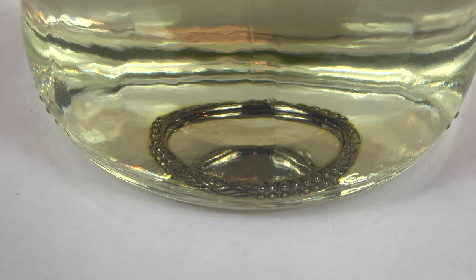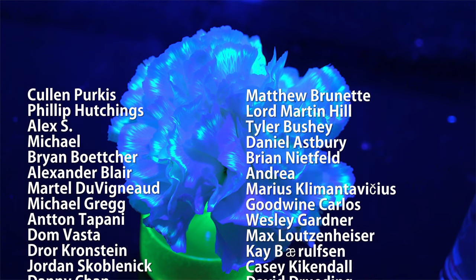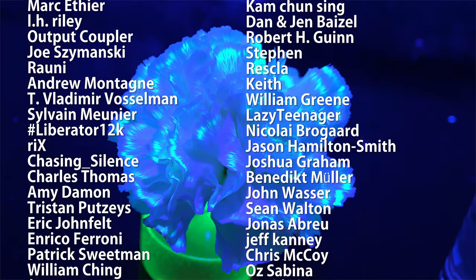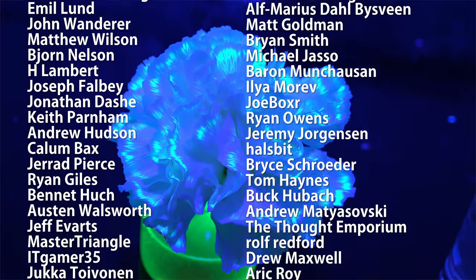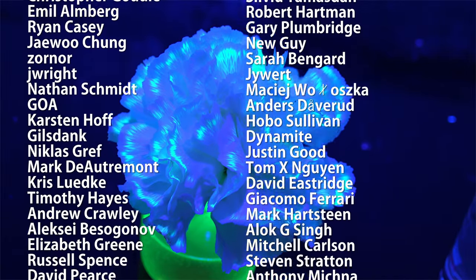So my official recommendation is probably to stay away from ruthenium jewelry if you can help it. Thanks for watching. Special thank you to all of my supporters on Patreon for making these science videos possible. If you're not currently a patron but would like to support the continued production of science videos like this one, check out my Patreon page here or in the video description. I really appreciate any and all support.